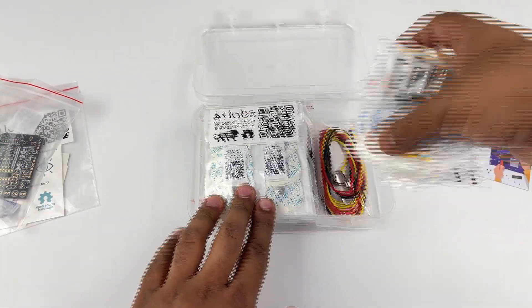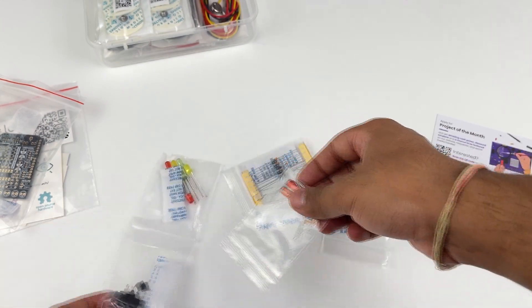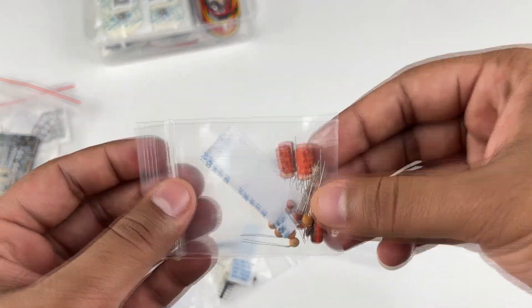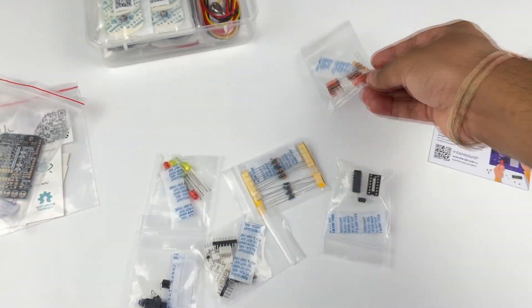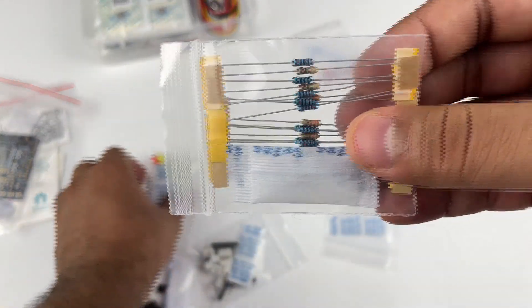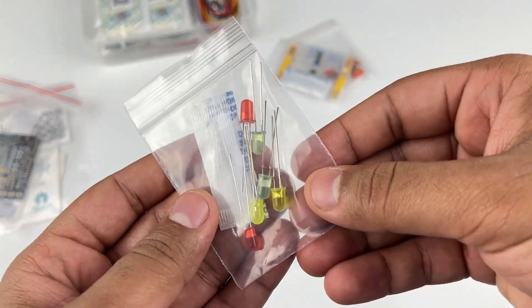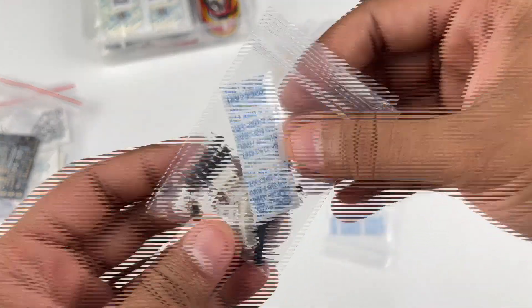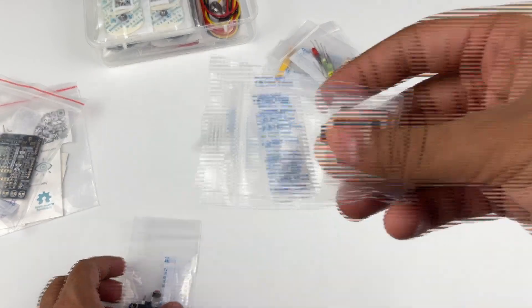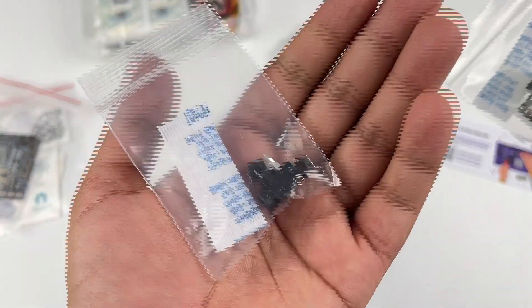Then you have all the components for assembling your own Muscle Bi-Amp Shield: electrolytic and disc capacitors, half-watt 1% precision resistors and some 5% resistors as well, three color LEDs, header pins and connectors, an amplifier with socket and an opto-isolator, a 3.5mm audio jack, and buttons.